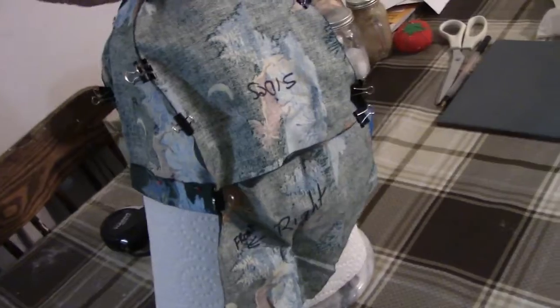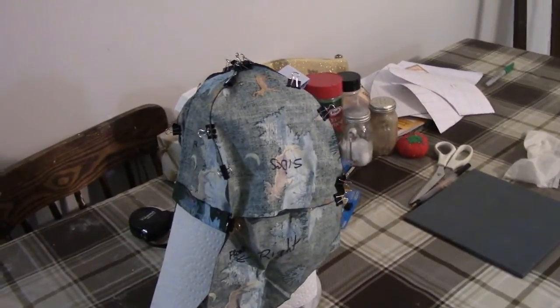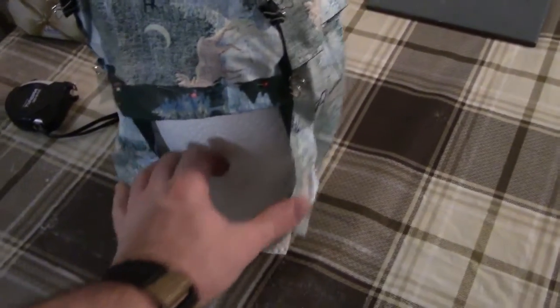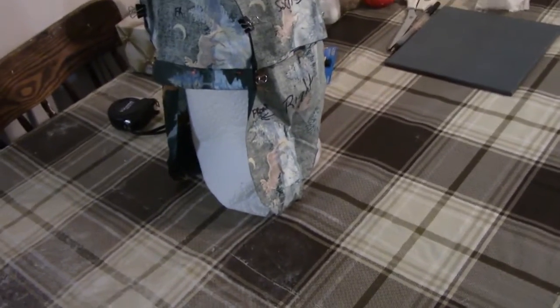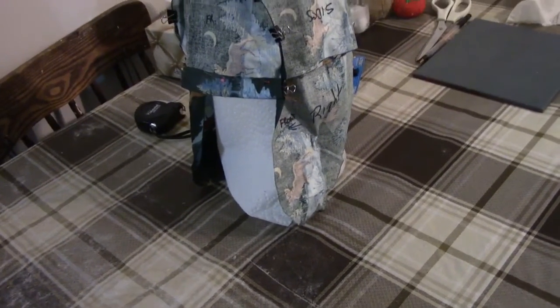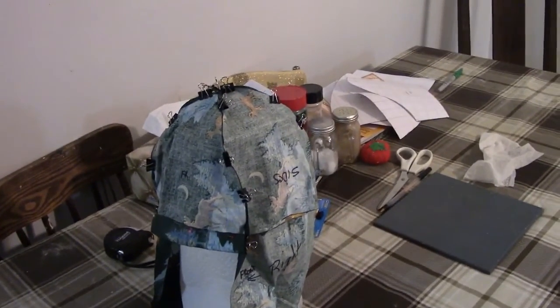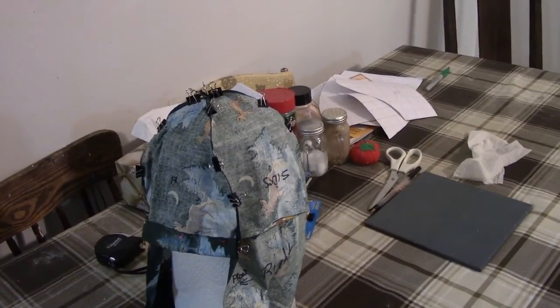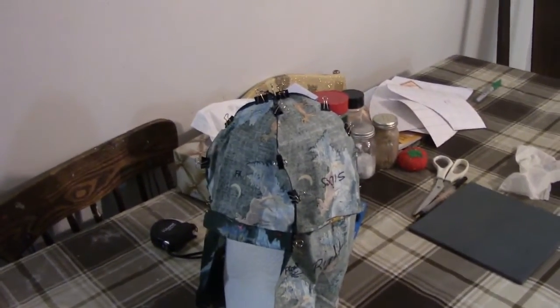I thought this would give us a better idea of what it's going to look like. The nice thing about this is when I get it around my head, you can almost use these ear flaps as a wind guard. I was thinking about making one of those anyway, so it goes around the bottom of your face. As we progress on this, I will record more.